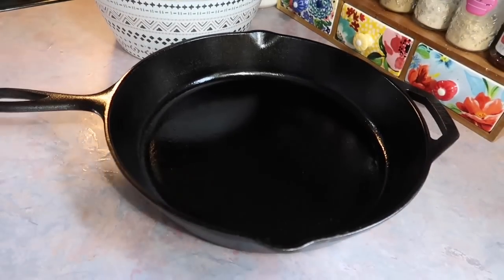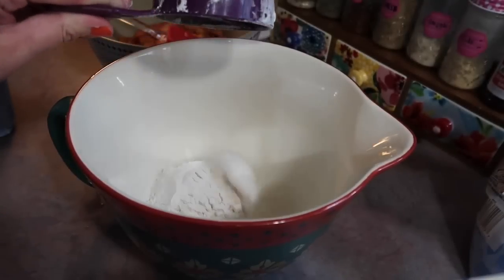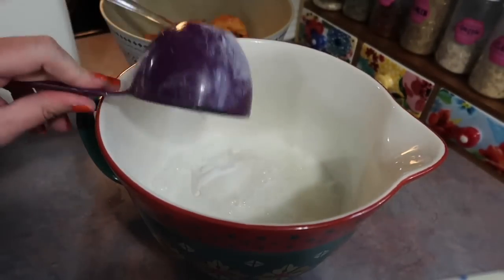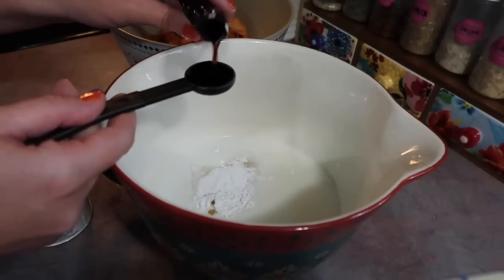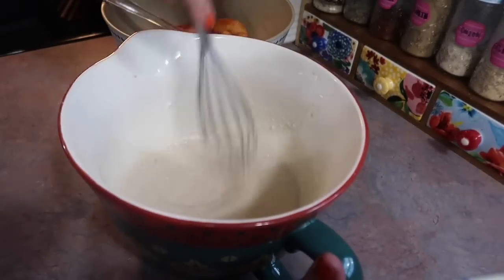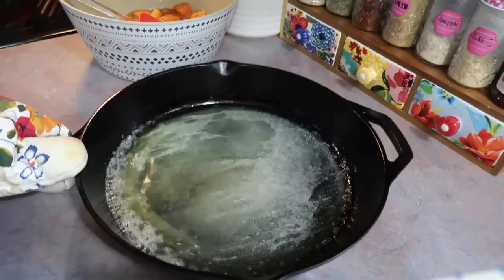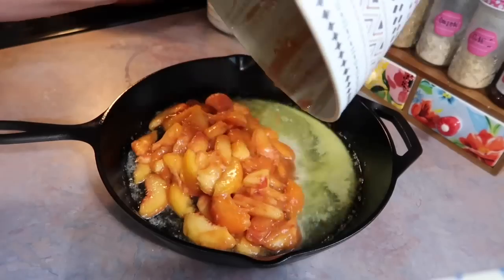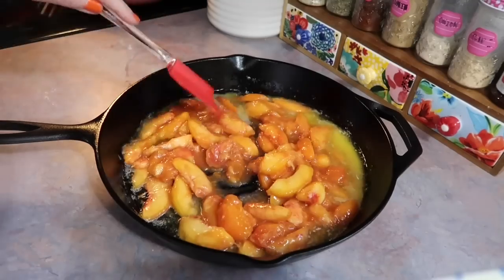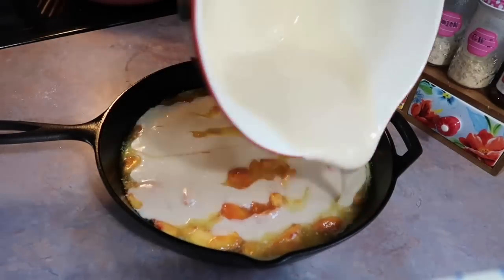I'm going to grab my large cast iron skillet and add a stick of butter — I recommend salted butter for this — and let that preheat with the oven at 375 degrees. To another mixing bowl, I'm going to add a cup of flour, a cup of sugar, and a cup of milk, plus a teaspoon of baking powder and a teaspoon of vanilla. I used all-purpose flour in case you are wondering. I'm just going to get that mixed together very well — it should resemble a pancake batter. By this point my oven is preheated to 375 and that stick of butter has melted. You don't have to use a cast iron skillet for this recipe — there have been plenty of times I've just used a regular baking dish and it still turns out wonderful. I got all those peaches poured out and spread out more evenly, and now I'm just going to take the batter and drizzle it all over the top.